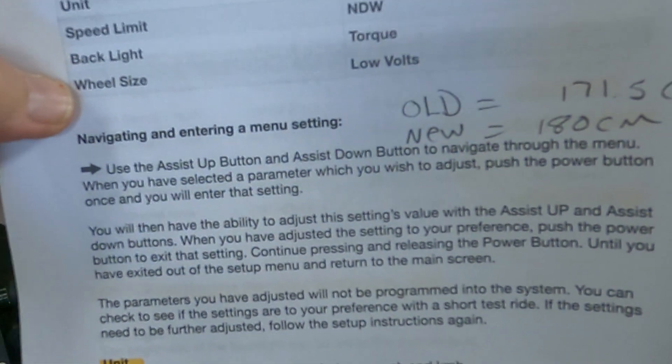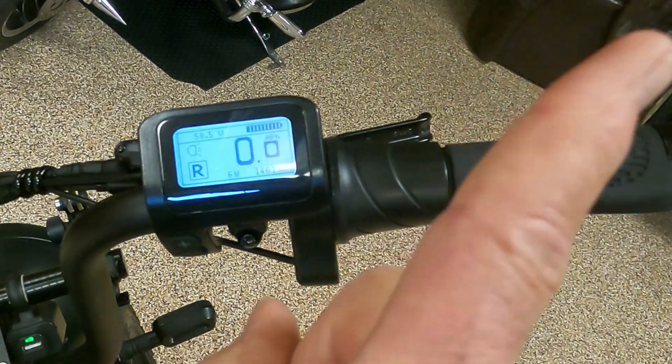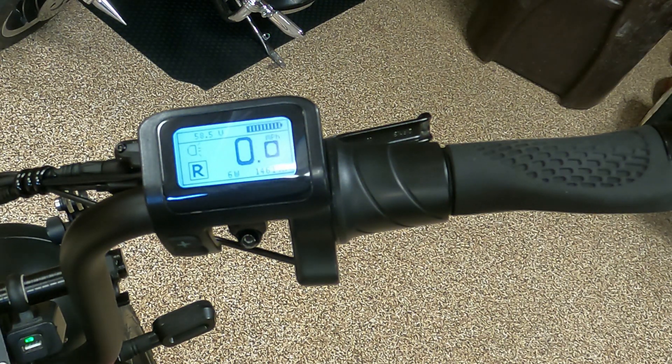We've changed the wheel, and as shown in that previous video — link in the upper right corner — the circumference of the new tire is larger than the old one. Why is this important? If you've got a larger circumference, then for every rotation of the wheel you're going to be going a little bit further, and that messes up the speedometer. I don't know if it has anything to do with the controller, throttle response, cadence, or torque — that's all over my head. Anyway, let's see if we can change this and how difficult it is.